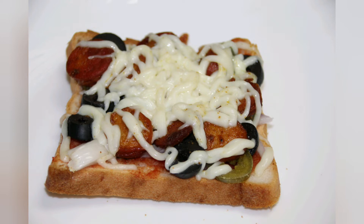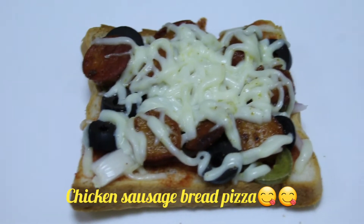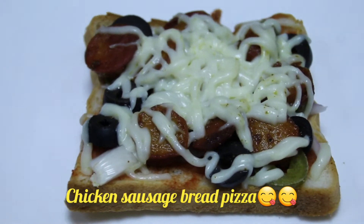Hi Friends! Welcome back to Vedu Bajagam. Our recipe today is Chicken Sausage Bread Pizza.